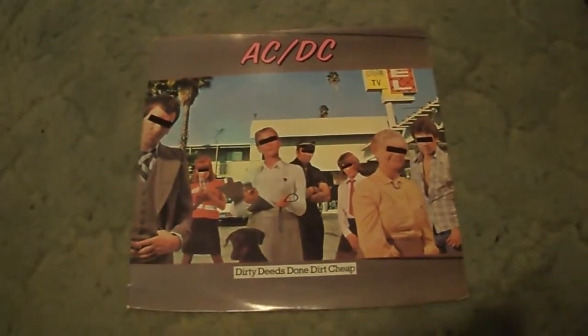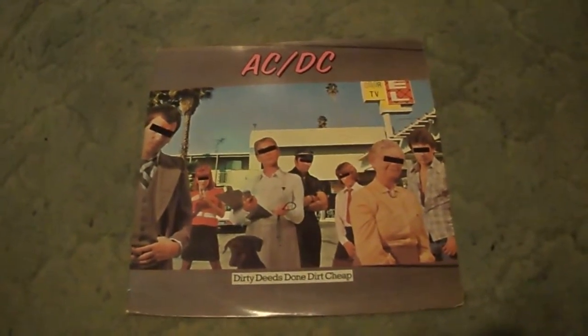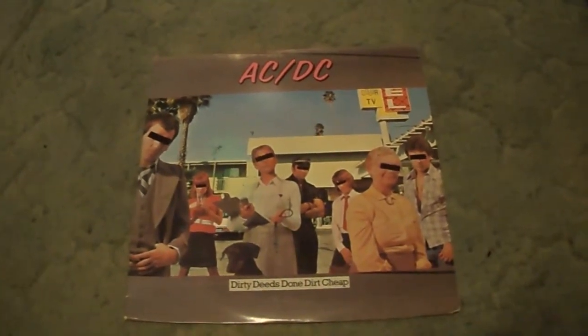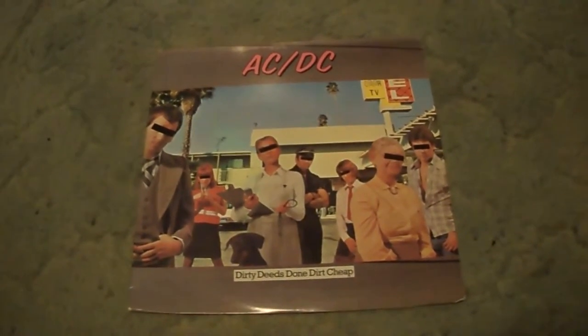What's up YouTube? Back again for another album review, and today I'll be reviewing the second studio album released internationally — this is the third album they released in Australia, but the second released internationally by ACDC, that being 1976's Dirty Deeds Done Dirt Cheap.